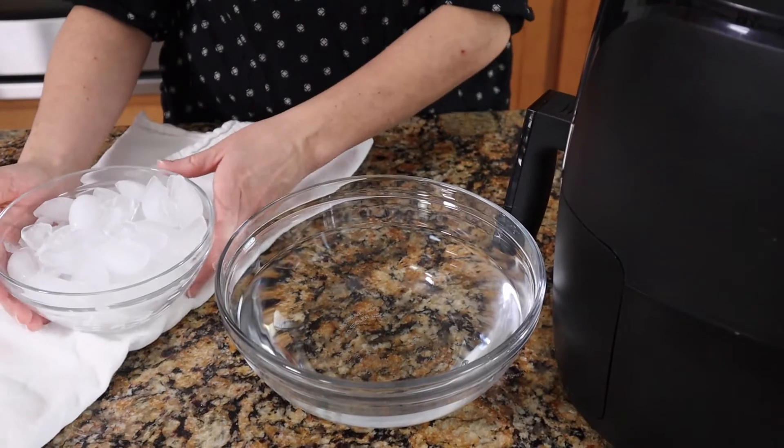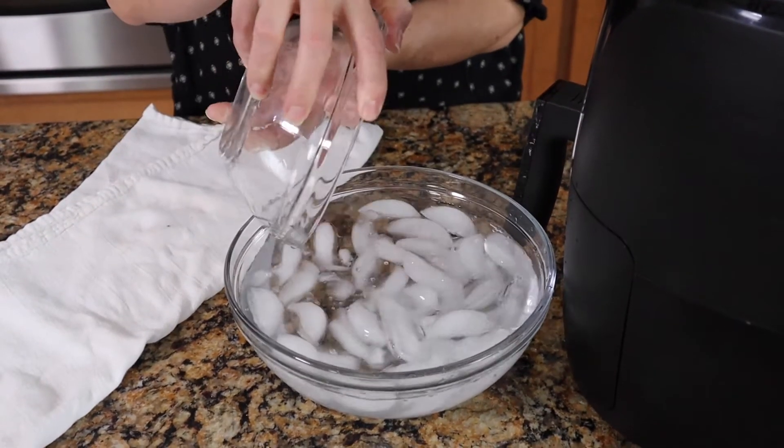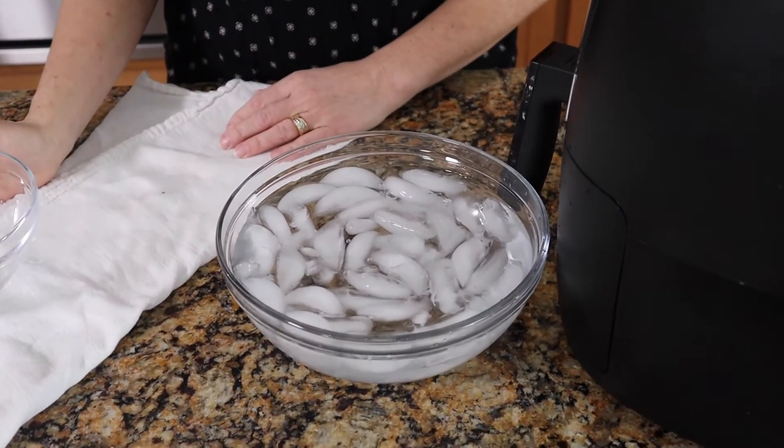While the eggs are cooking, I'm going to prepare an ice bath — just a big bowl of cold water with ice cubes in it. As soon as those eggs are done, we're going to take them right out and put them directly into that ice bath to stop the cooking.